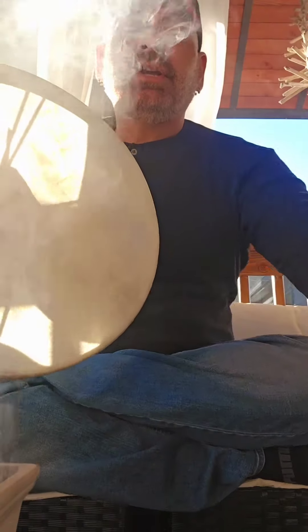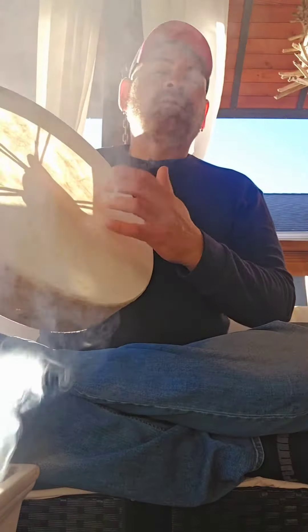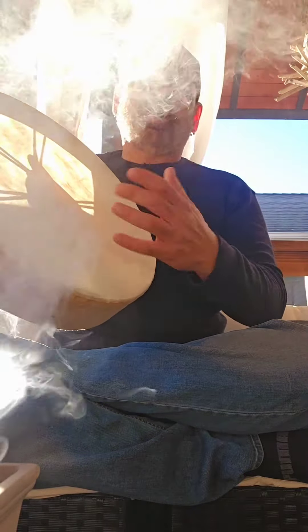I'm gonna play it right now so you can hear what it sounds like. Very beautiful. This is supposed to imitate a Buffalo drum, and I've talked about these before — let's give this a try.